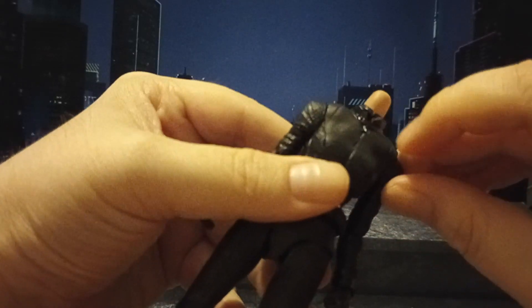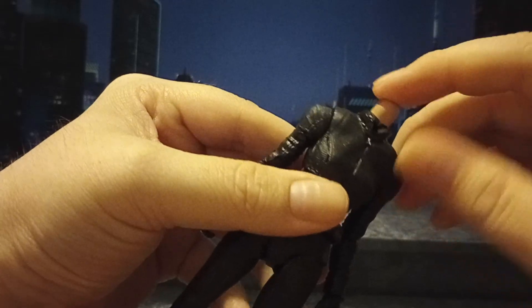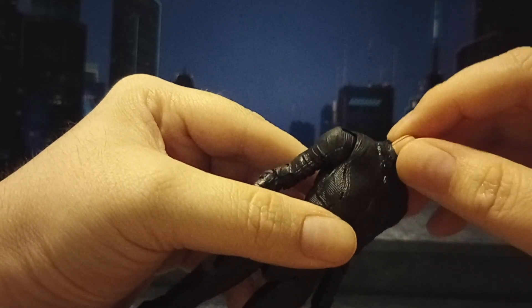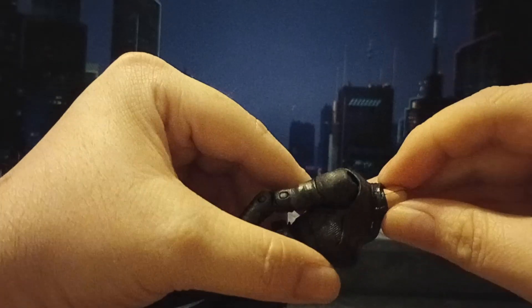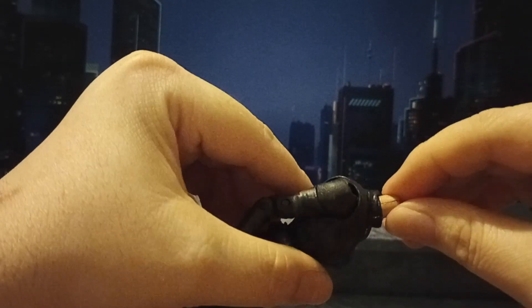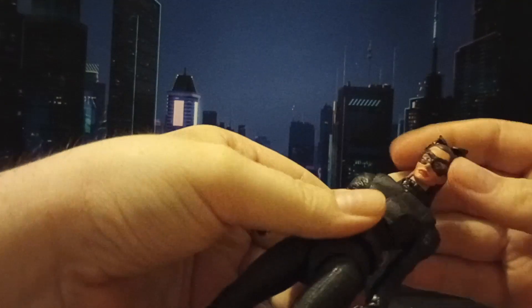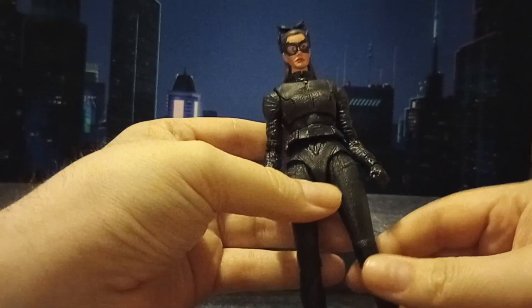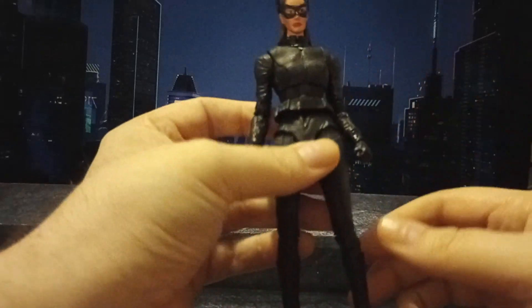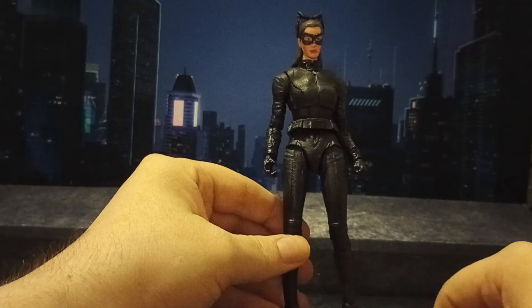I cut a slit in the rubber right here to kind of match the collar from the movie. I took the neck and clipped it off with a pair of bolt cutters, then put the neck back together because it is split in half, and put it inside that neck hole. It's on there sturdy — it doesn't come off, just kind of slides right in, but I can make interchangeable heads with no problem. No articulation was lost. It was possibly the simplest custom I've ever done — basically just a head swap and a little bit of paint.